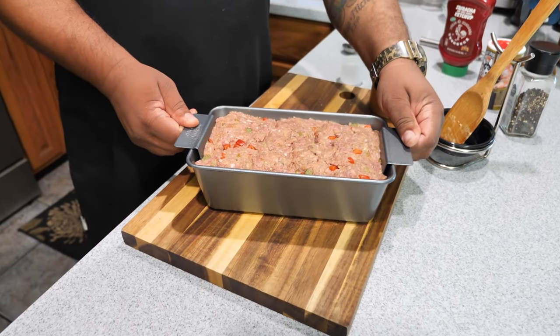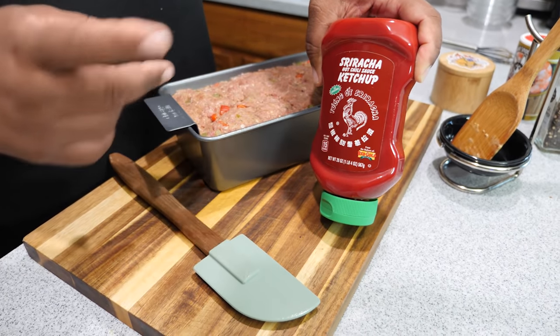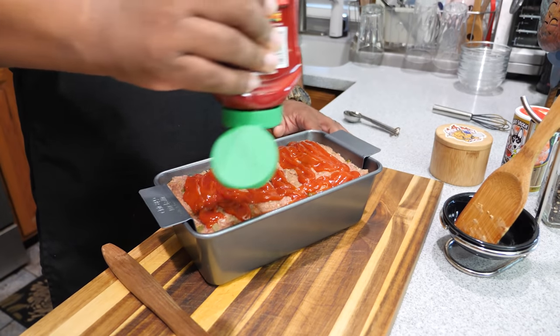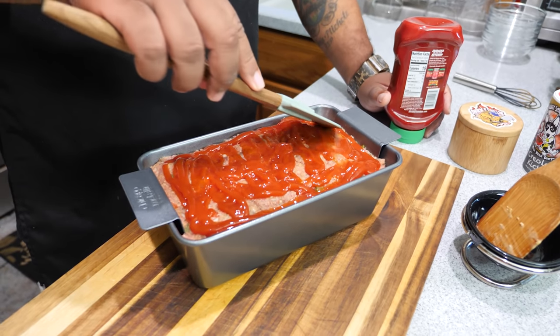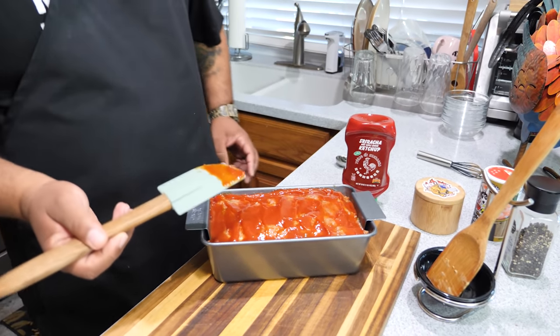It should look something like that. Now I want to show you this — I like this sriracha ketchup. You guys can make your own spicy ketchup, but this is really simple. Just put it on top like you see here — you don't want too much, you'll have to judge that yourself. Get yourself a spatula and make sure you've got it covered over the whole entire meatloaf. That's all she wrote — now I'm going to stick it in the oven for exactly one hour and ten minutes.